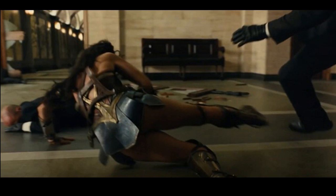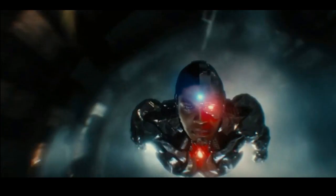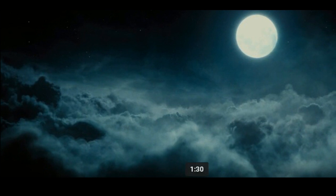Here we see Diana fighting a bunch of men. We don't know who these men are, but I'm guessing this looks like a museum of some sort based on the setting. Maybe one of the Mother Boxes is being kept there, and the guards are just trying to protect the place because they don't know Diana. So Diana is trying to fight them to get to the Mother Box to protect it — that's just me guessing off the spot. She looks very good here.